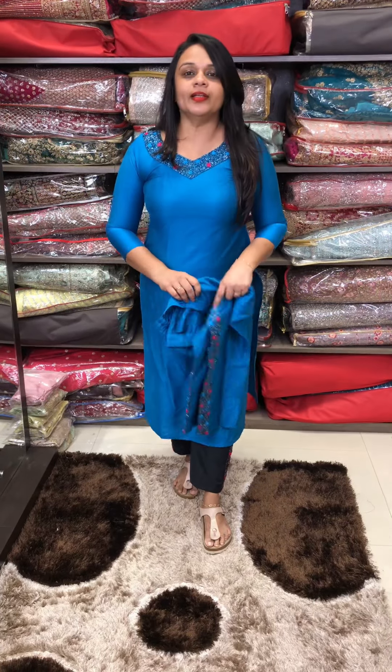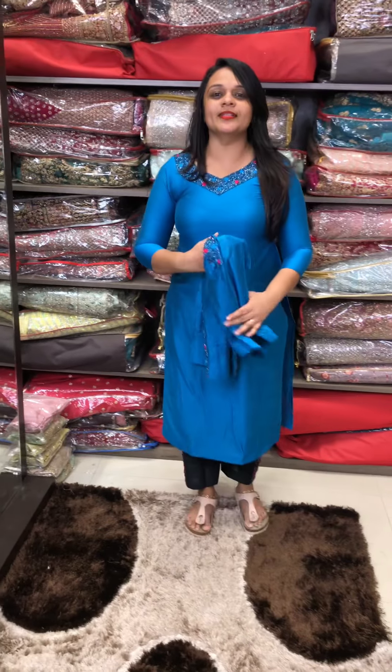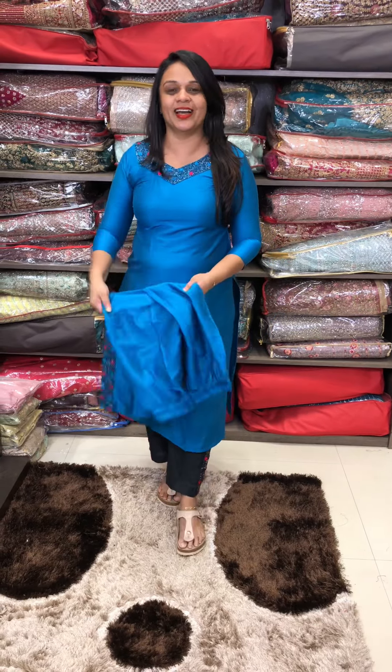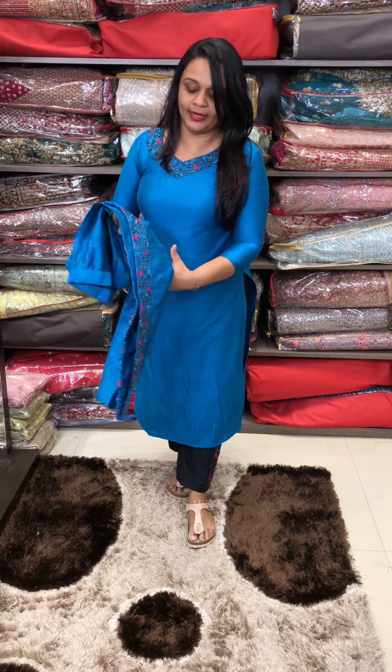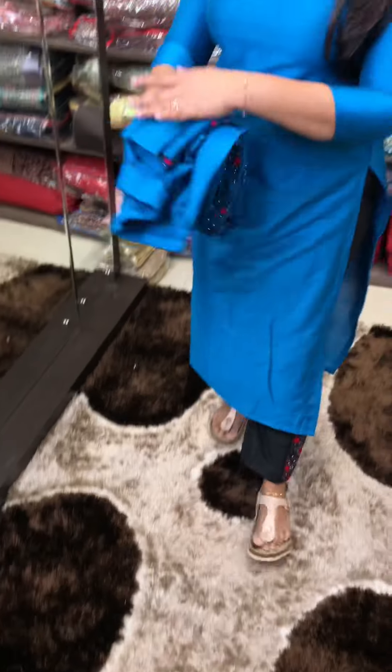Next color is aqua blue tone — a beautiful aqua blue color. This features heavy hand embroidery work at the top and bottom, at an unbeatable price. We have almost all the designs. This is a 3-layer bottom borders work — beautiful aqua blue tone.